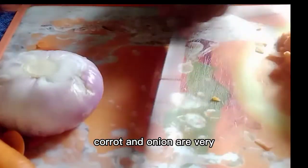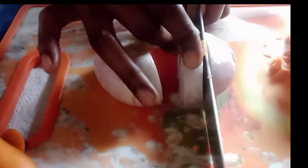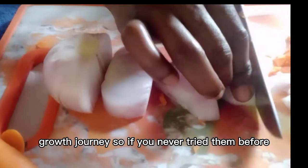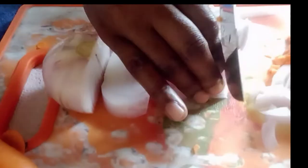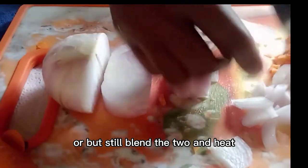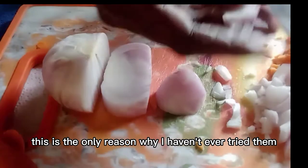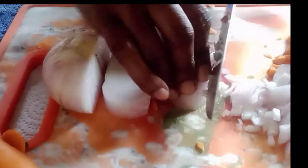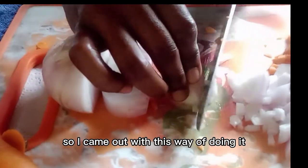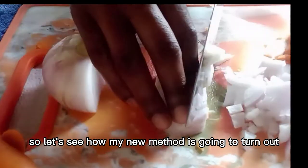Carrot and onion are very good hair growth products. Onion has sulfur and carrot has vitamin A, and these two elements are very good for our hair growth journey. So if you've never tried them before, you can try them now. If you have low porosity, do it the way I'm doing it, or better still blend the two and heat them before you spray your hair. That's the only reason I've never tried them before — I know having low porosity and spraying my hair with cool things is not going to work. So I came up with this new method and let's see how it turns out.